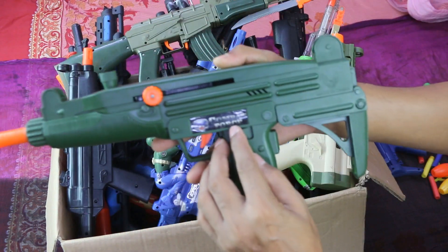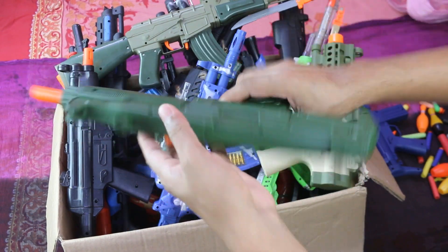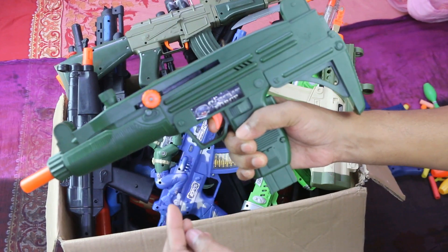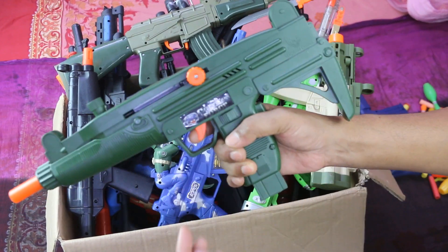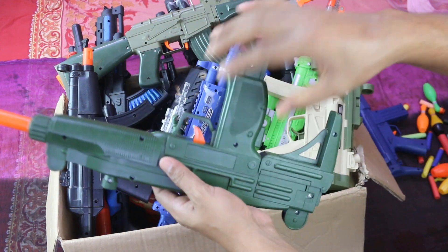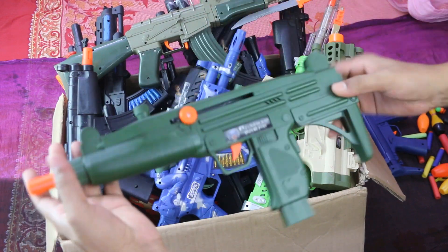Compact full. This is army color, wow, army gun.